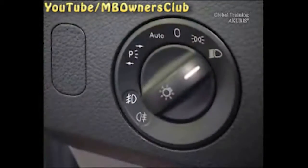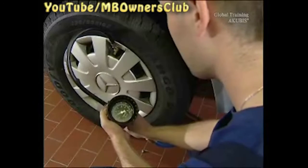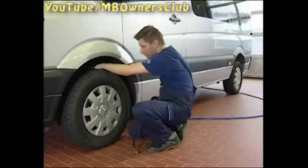The engine must be running for the entire procedure. Under the driver's seat is the model plate for the tire pressure values — check the pressure in all tires in accordance with the value. Also check the tire profile for even wear.